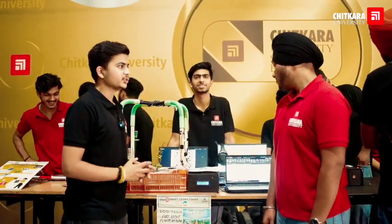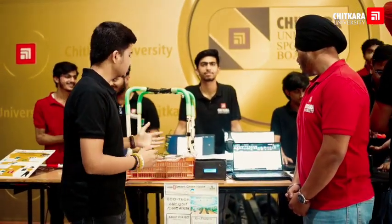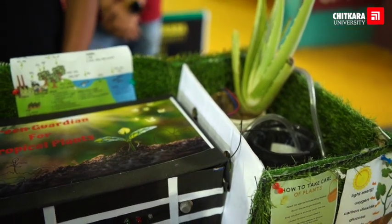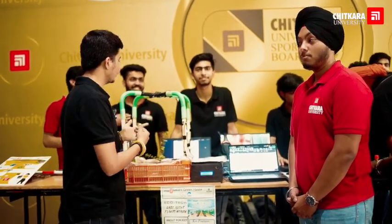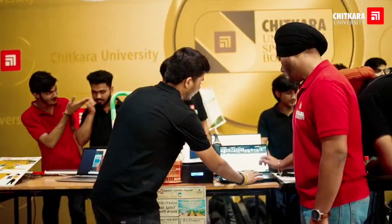Hello everyone, myself Malik, this is my friend Gurkirat and Hartik. We have developed a smart greenhouse system which does analysis of plant monitoring. We interviewed a gardener who told us about the various problems of growing plants, and to overcome those problems we have implemented various sensors to capture data live.